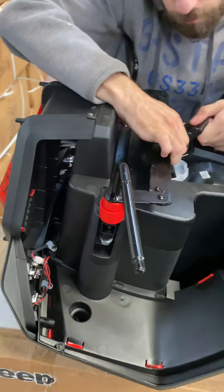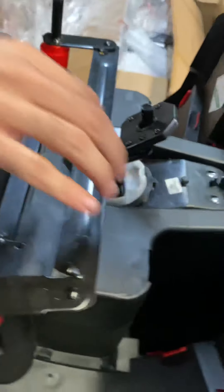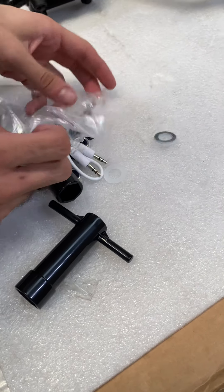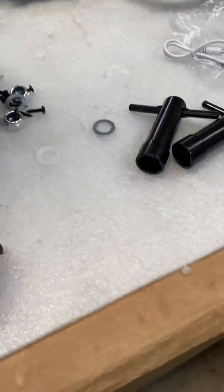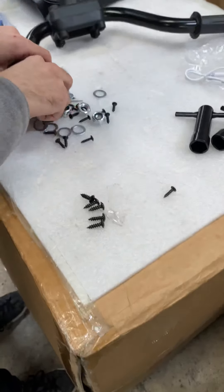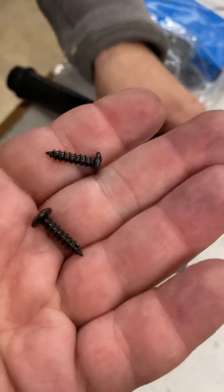So, let's go. This bag has all the screws and tools for the bike. We have big screws — those are for the plastic on the front and the back. But for this part now, we need to use the normal screws. So, let's go.